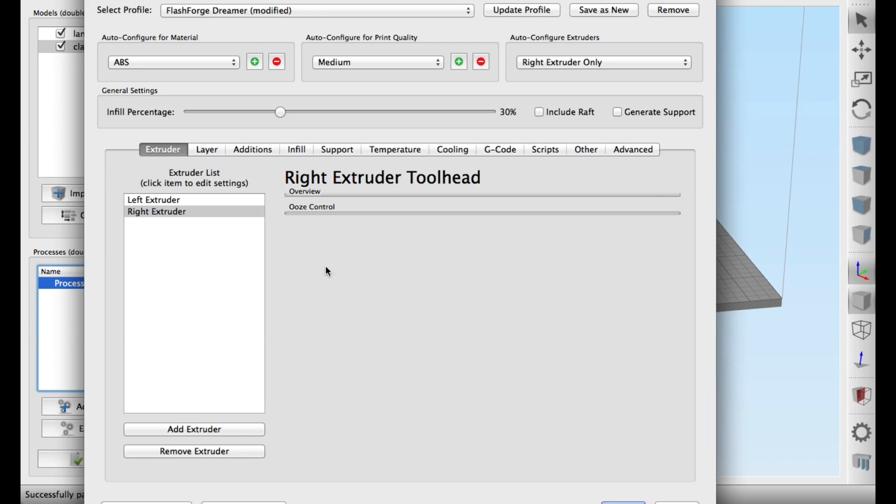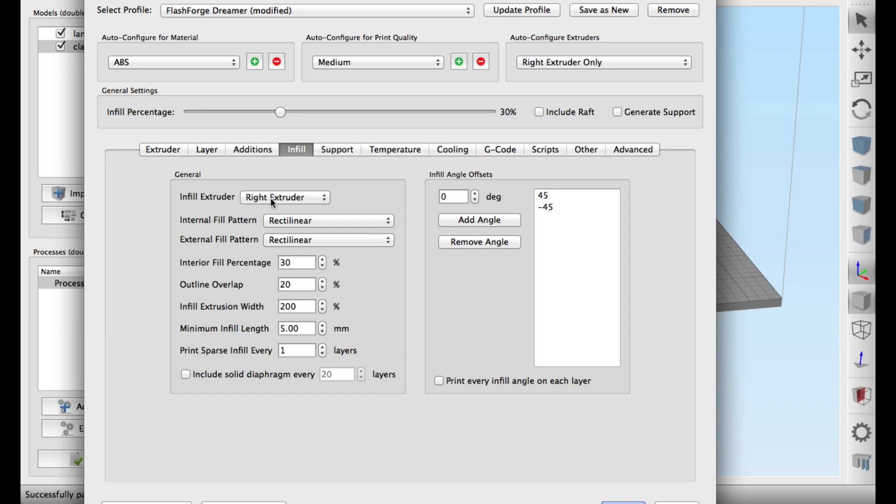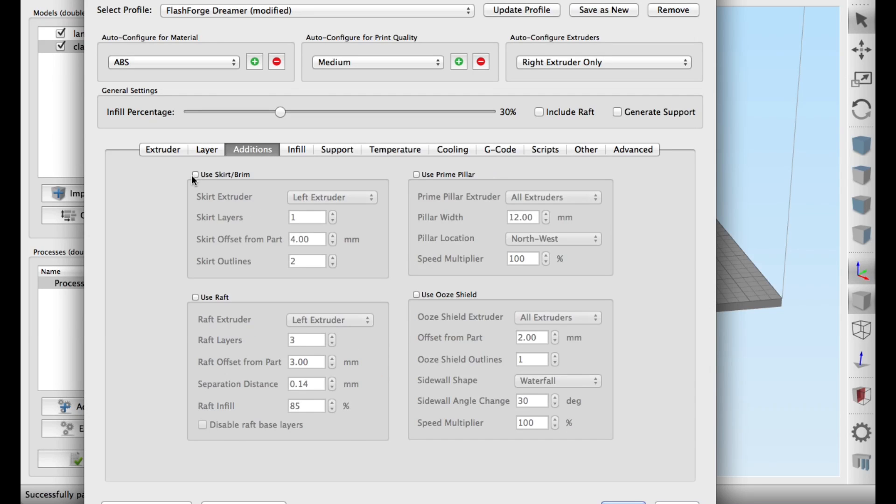I sent the STL file to Simplify3D and loaded the base and the top with the profile for the FlashForge Dreamer. I printed at a 0.2 layer height, 30% infill, and made sure I was using the right extruder since that's where the ABS filament was. Then I used a skirt brim setup that Simplify3D suggested.